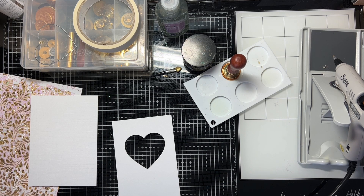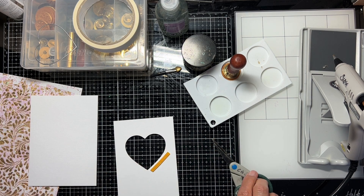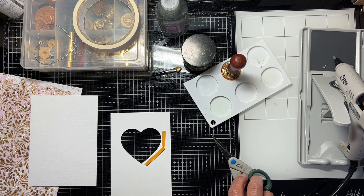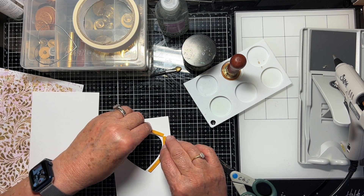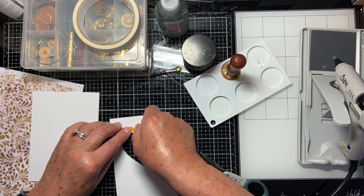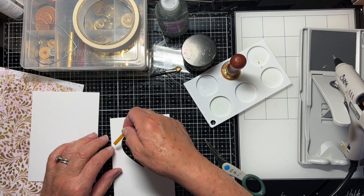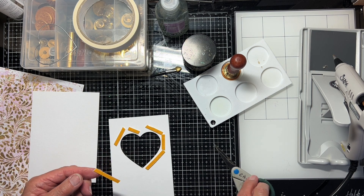I think a little foam tape always helps to give a little bit of dimension to projects. I know there was something else I was going to say — I have bought my ticket, this is really for people in the UK: I bought my ticket for the Stamperama Craft Show at Newbury Racecourse on July the 2nd.